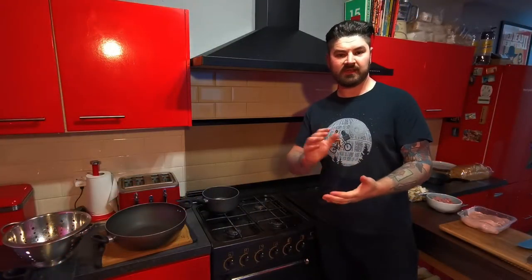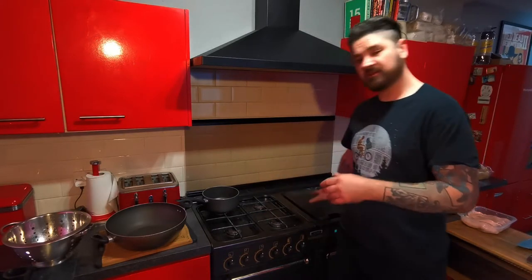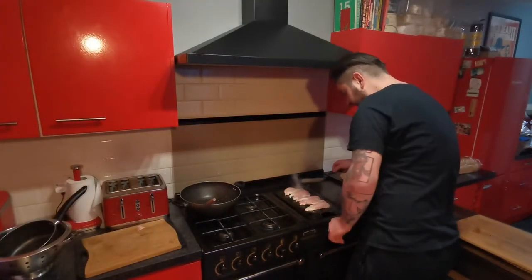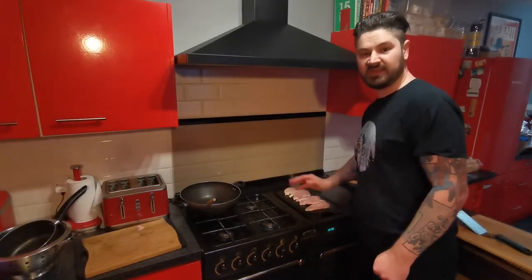First thing we've got to do is grill the chicken. You can use a frying pan, a griddle pan, or whatever you've got for this. I'm going to use my griddle plate, so I'm just going to get this warming up. Once that's heated up, add a bit of olive oil and put all your chicken on here. Cook these through on both sides — make sure you don't overcook it, you really want to keep your eye on this.